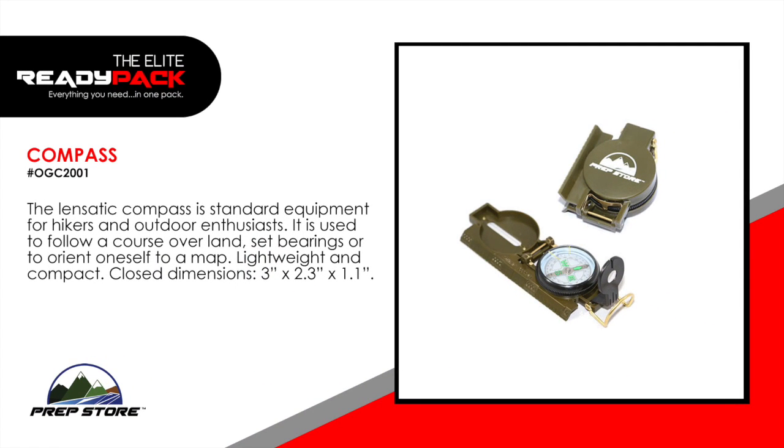Compass. The Linsatic Compass is standard equipment for hikers and outdoor enthusiasts. It's used to follow a course over land, set bearings or to orient oneself to a map. It's lightweight and compact.